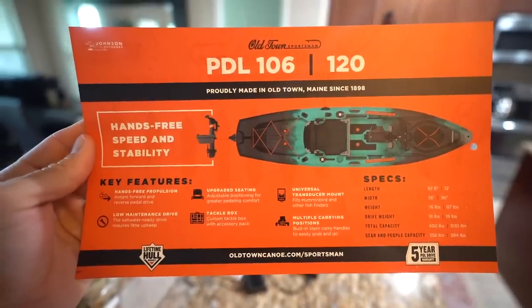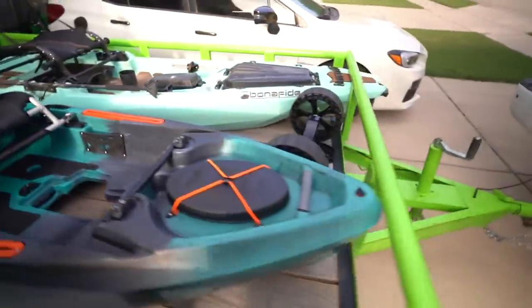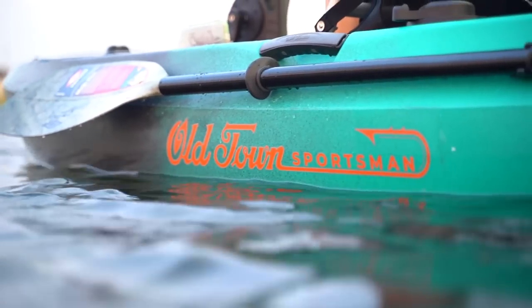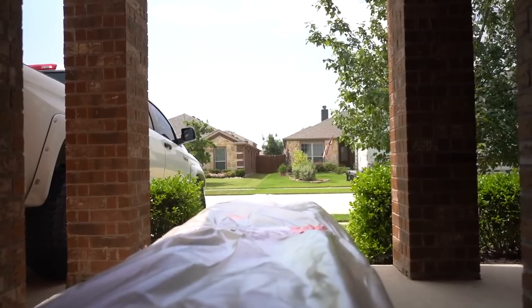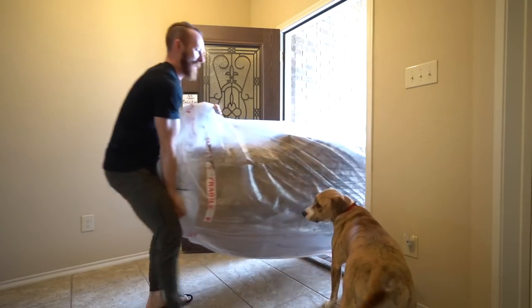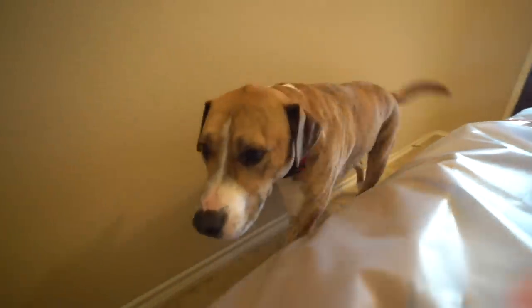This is insane! Zeke, it's here! We have received the package. Oh man, are we excited about today's video. Y'all, look at what is on the ground — a brand new kayak.